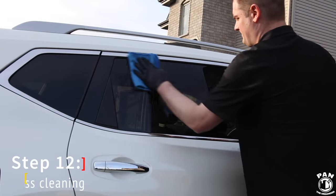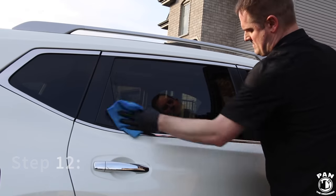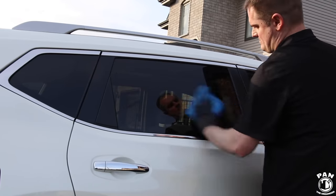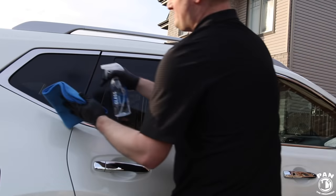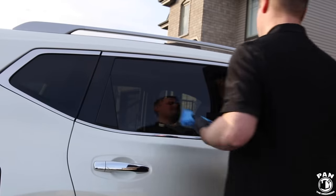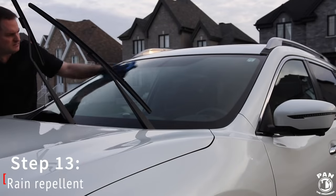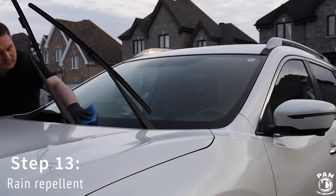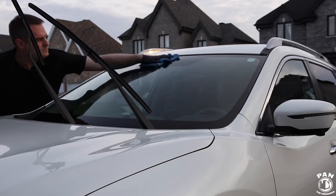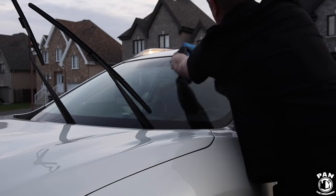Next we're going to clean the glass using a premium window cleaner that has no ammonia, so it's safe for tinted windows. I'm using a waffle weave microfiber towel from Microfiber Madness — in this case I'm using Gyeon Glass cleaner, and I also like Stoner's Invisible Glass. Now that the windows are clean, we're going to apply Rain-X to the windshield. Rain-X is a water repellent and glass sealant that helps increase visibility and safety when driving, because water will bead off and sheet off the glass when it's raining.